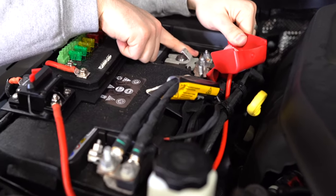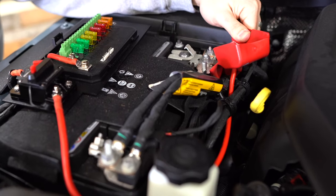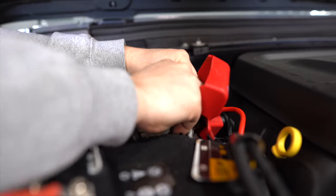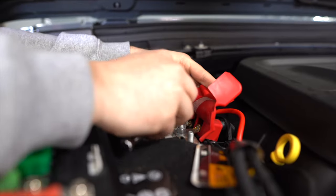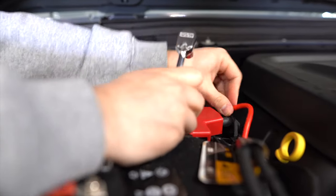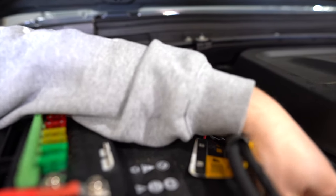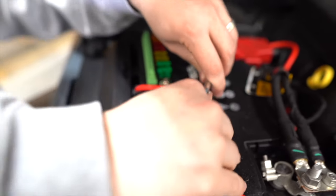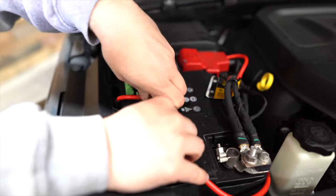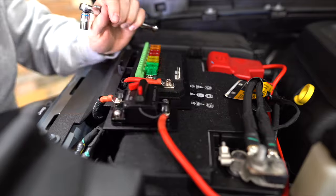Connect the longer cable onto the power extension off the positive terminal. It's important not to have the bus connected at this point — we don't want to accidentally fry anything. Once connected, it'll tuck in nicely. Put the little cap on and you're done with this cable.